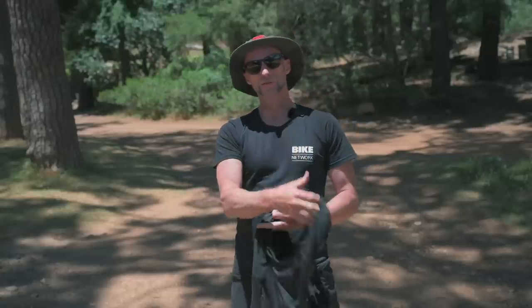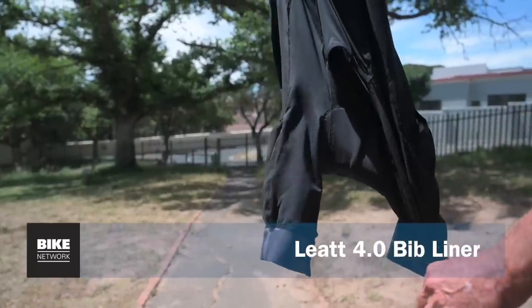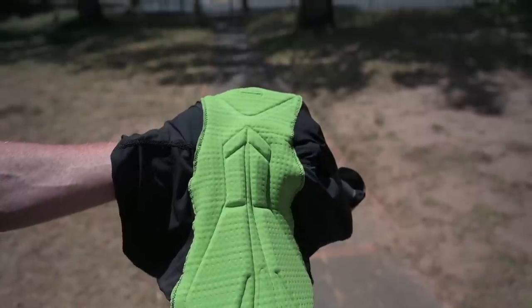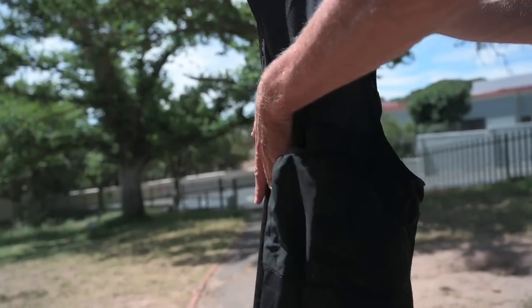The Leatt 4.0 bib liner is the range topping bib liner from the South African brand, cross compatible with any Leatt gear. It's made from a high-tech Italian four-way stretch material with moisture wicking qualities. The chamois is designed for all day riding. It's got two leg pockets, three back pockets and a large cargo pocket for horizontal bladders.